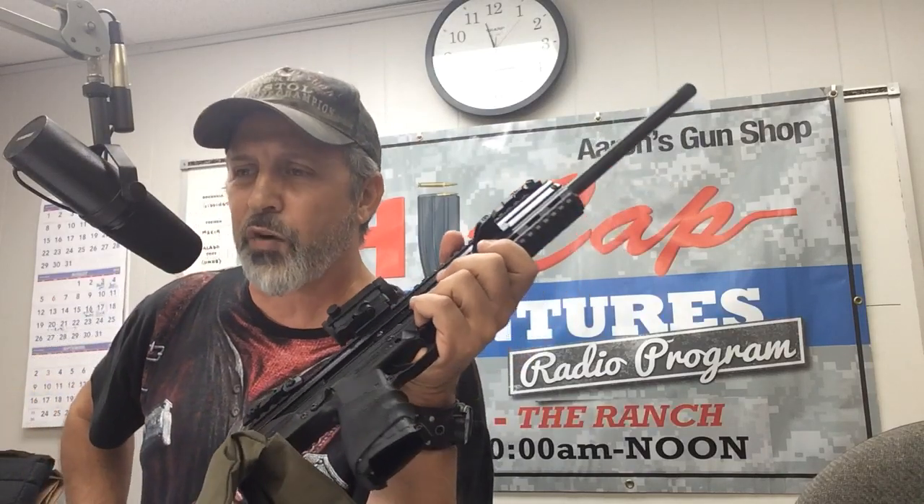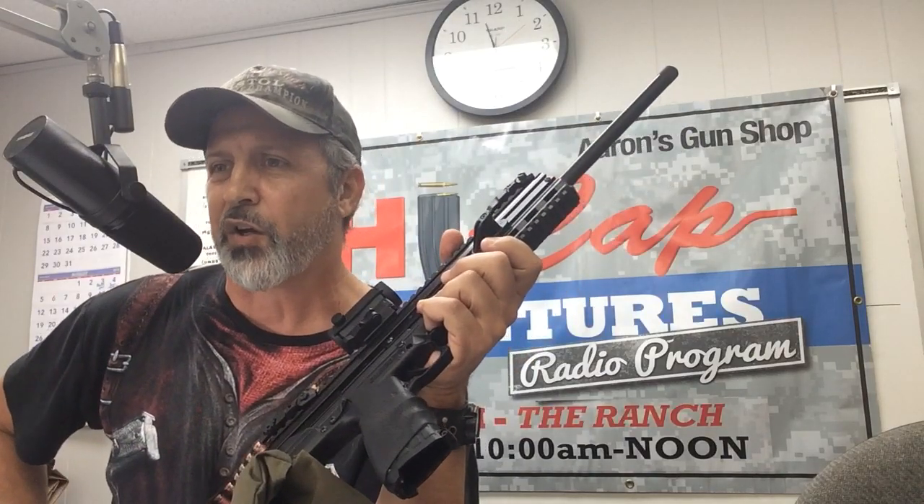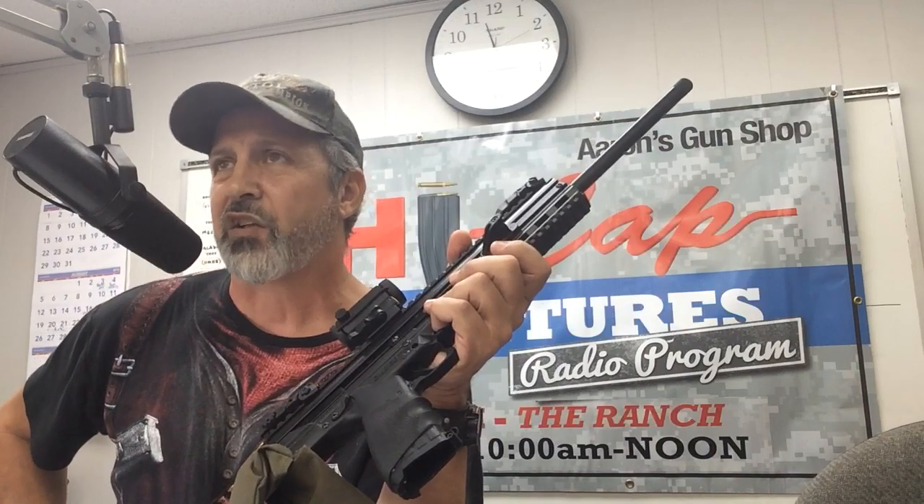Let's take a break. When we come back, we're going to go over a bunch of things. I've got some articles, and I want to go over some malfunctions and how to clear malfunctions on a handgun. We'll talk to you in just a little bit.